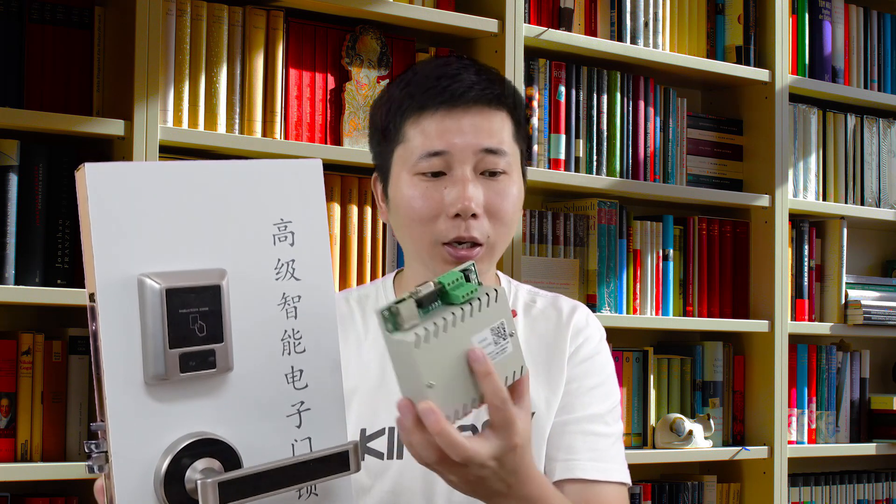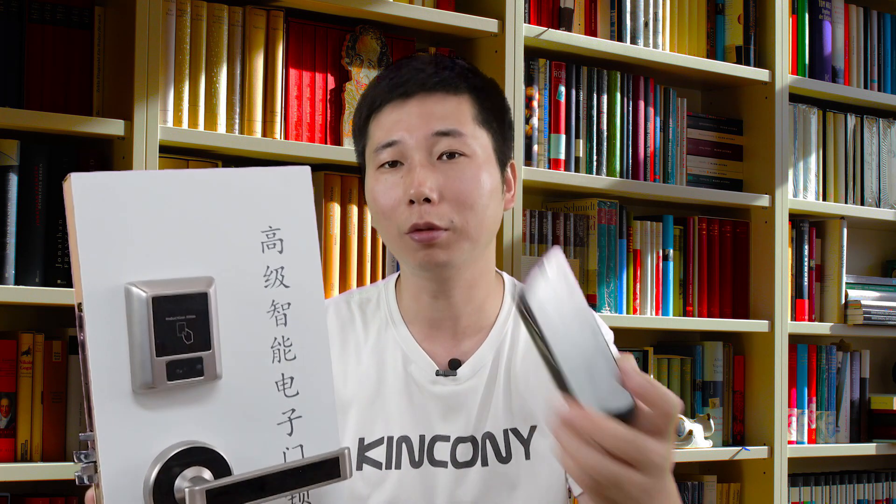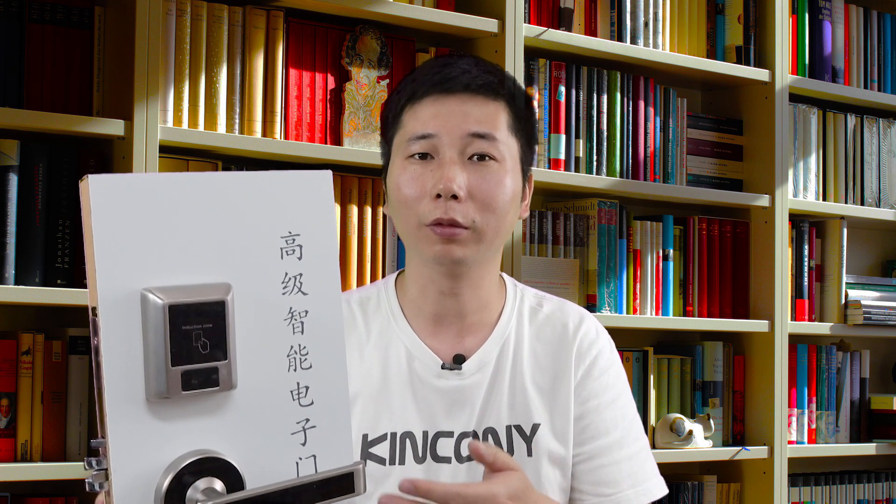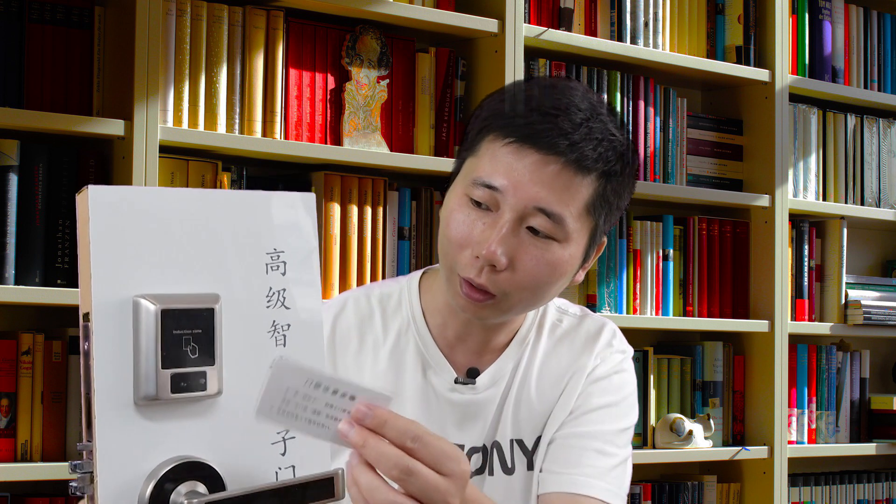So you can use your mobile phone to remote control your door lock. If someone has come to your house, you can remotely open the door for your customer or your friend. You can see this IC card — just a touch and then you can open the door, but usually this lock requires the IC card to open.